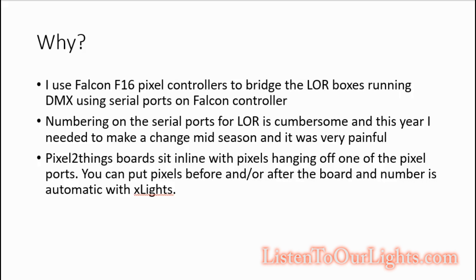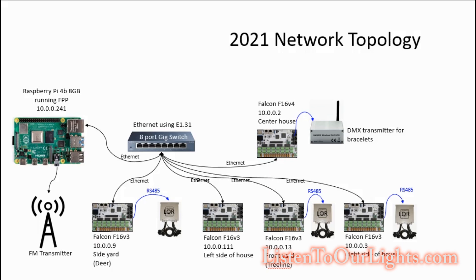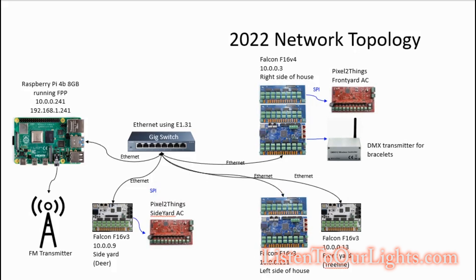This year I had a case where I had to renumber, and I got really frustrated — almost crying in the garage — so I've got these boards laying around and I'm gonna go ahead and use them. This is my 2021 setup. I've got the Raspberry Pi running FPP, and then everything connected on Ethernet talking E1.31. You can see the three LightORama boxes hanging off the serial ports of the Falcon controllers. A lot of the AC channels are going away because all my bushes that I have on AC channels this year I'm switching over to pixels, so it's going to be a lot less AC channels.